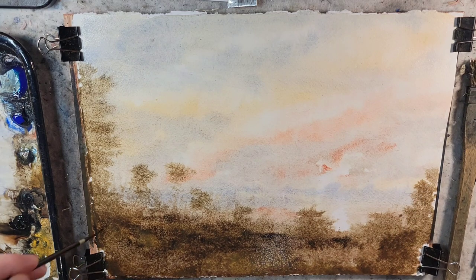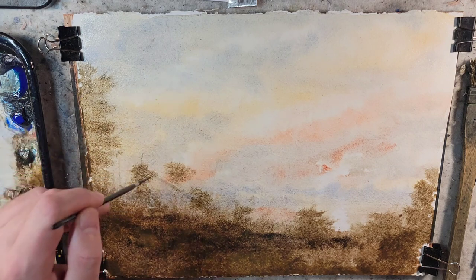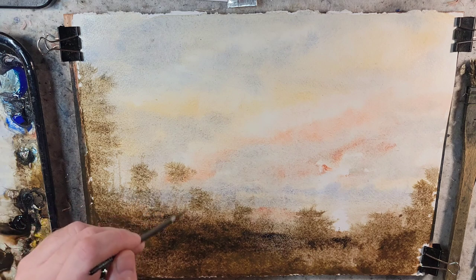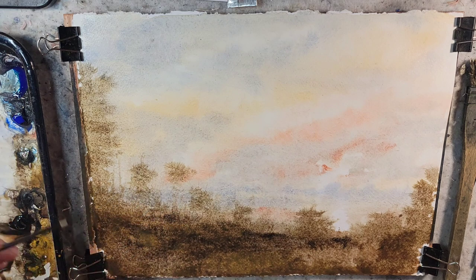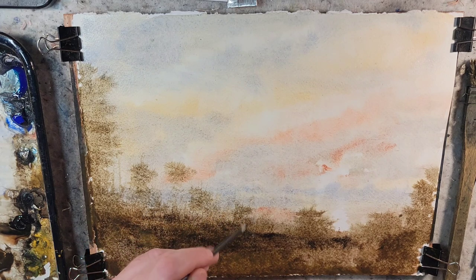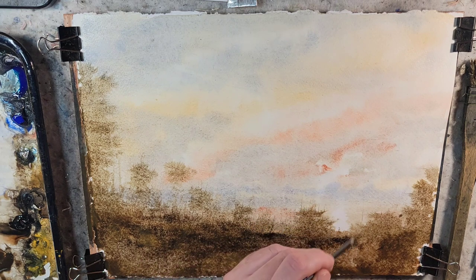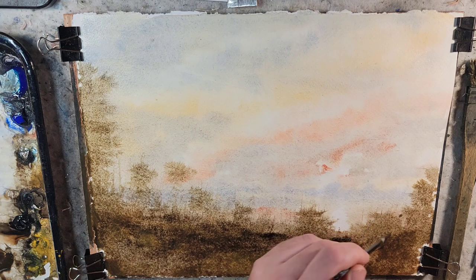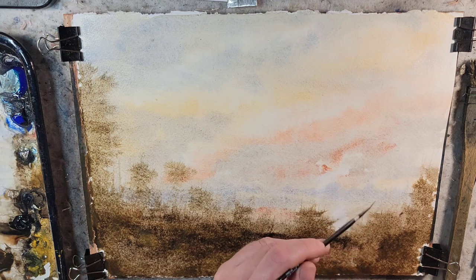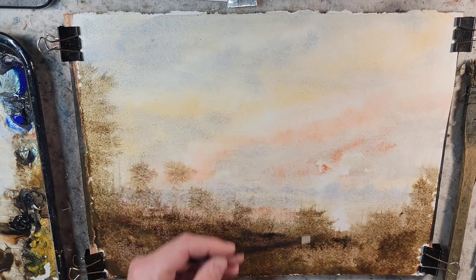Let's see if I want to push anything around with the number one — not even adding any pigment, just pushing. So when it dries it softens. My goal is to have a sense of depth even in the foreground rather than just a layer of trees. From the tonalist standpoint, I think it would be perfectly fine to have a silhouette against these trees. I do like that background.